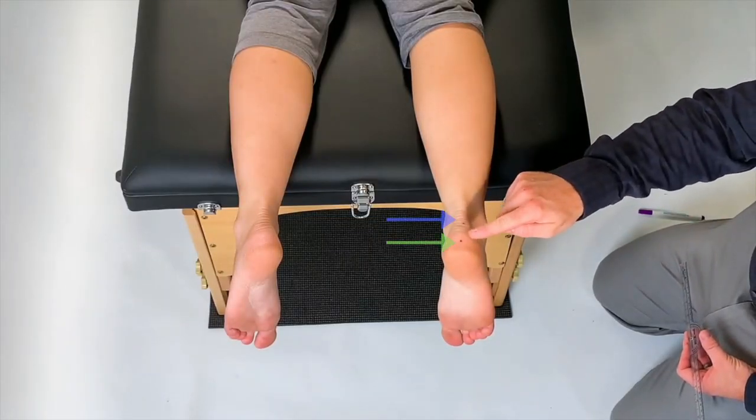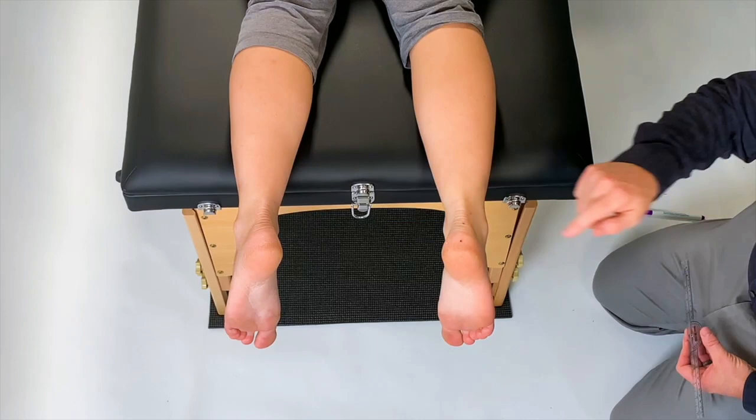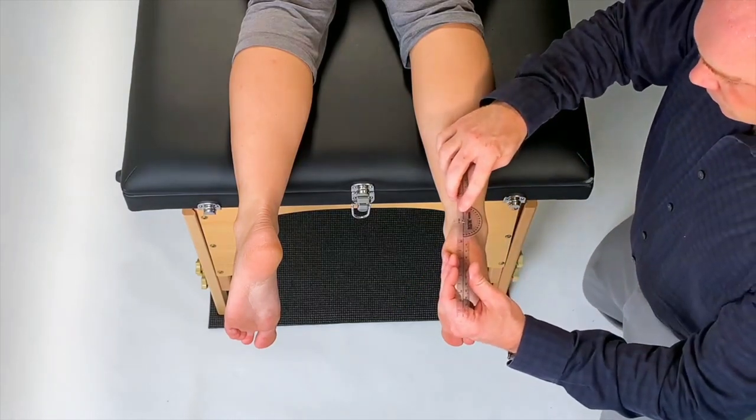With a dry erase marker, mark two dots on the back of your patient's ankle. The more proximal one should be marked at the superior portion of the posterior calcaneus, and the distal dot is to create a midline for the movable arm of the goni.